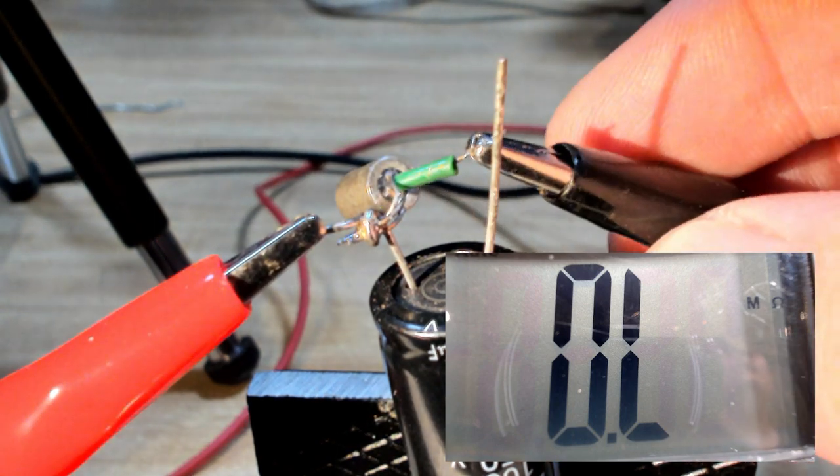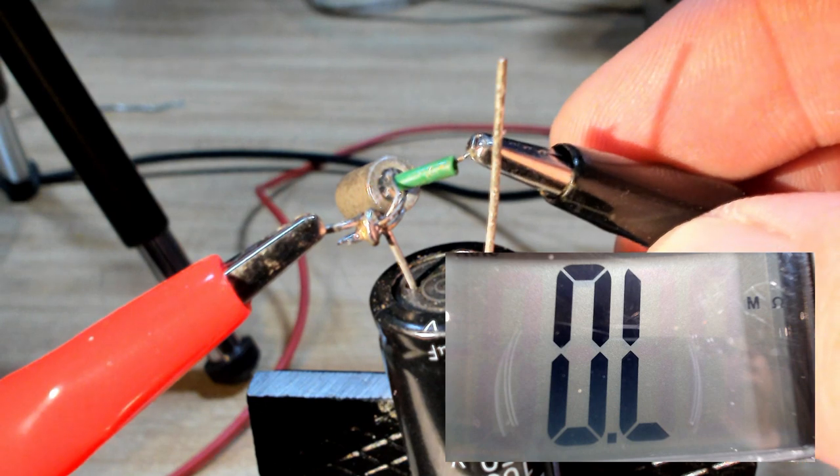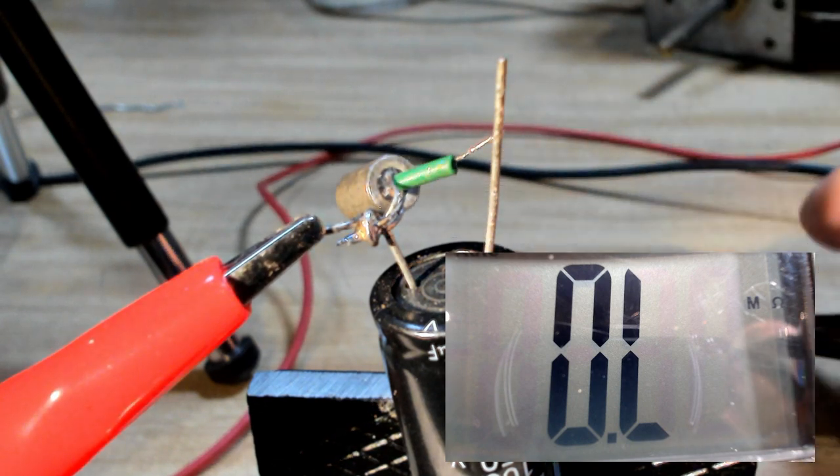Maybe I should check it - maybe it's done something. Let's see what it reads and it's... oh, open! How about that! Maybe it did fix it - I expected a spark or something. Oh, that's good! I'll put it back in the radio and see what it does. I'm going to put the power on - it's working!